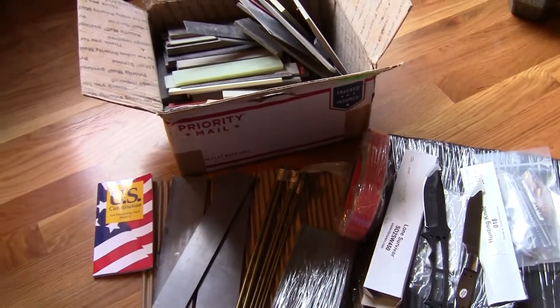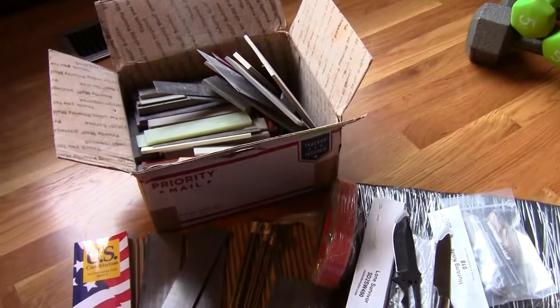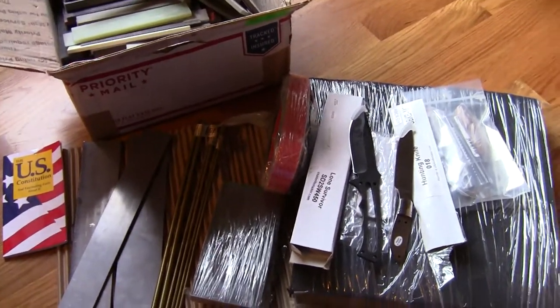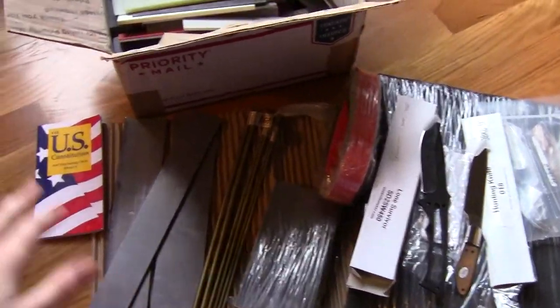Hey guys, Jobin here. I got a bunch of stuff from USA Knife Maker Supply. By the way, if you hear a droning noise in the background, the neighbor's running a buffer or something next door. Don't mind that.